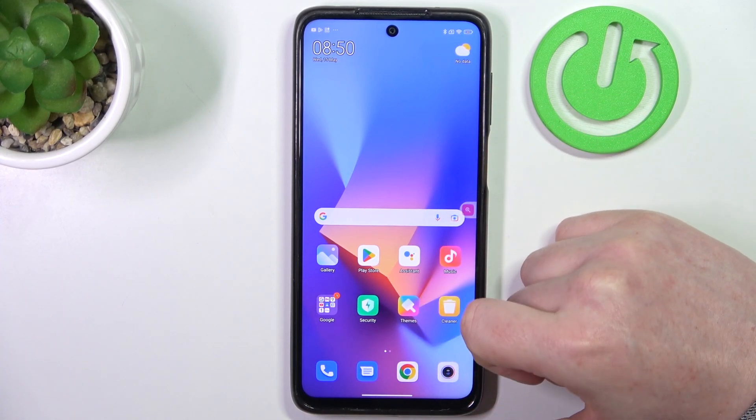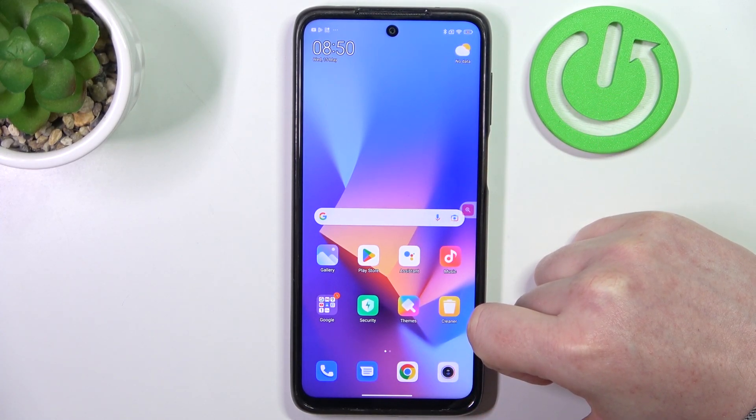Hello, in this video we're gonna check if there's a built-in LED lamp notifications on Xiaomi Redmi Note 9S.